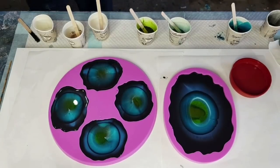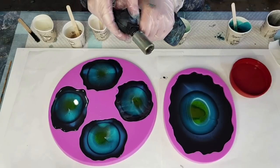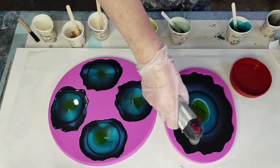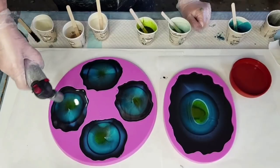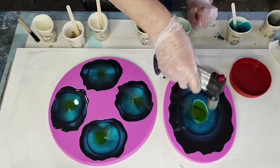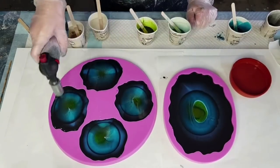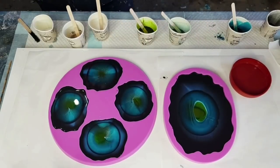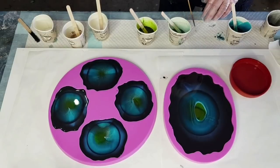I should torch before I do anything else. I'm using a different torch because my other one ran out of butane. This one doesn't sound like it's got much left in it either, but let's keep going. Pop, pop, pop those bubbles - stay in the middle though, I don't want to burn my mold. I do have a heat gun but I don't want it blowing everything around.